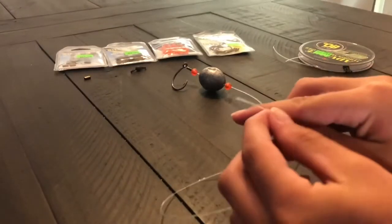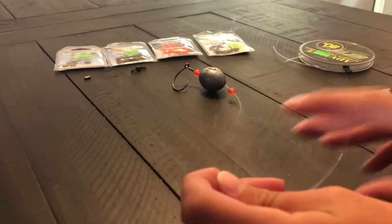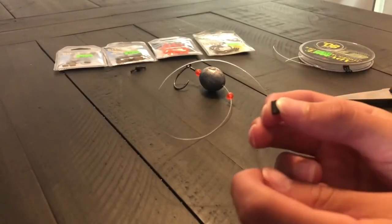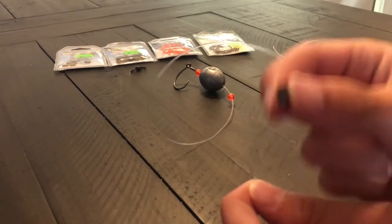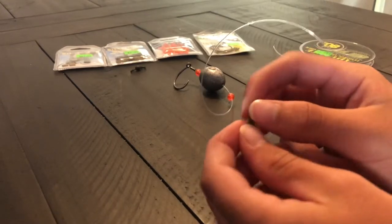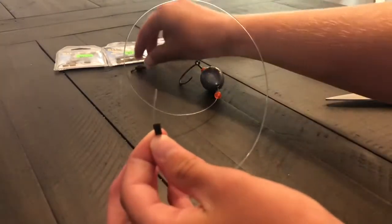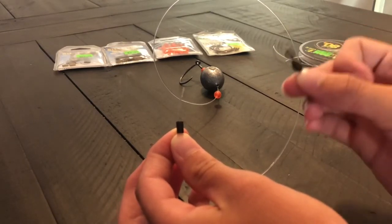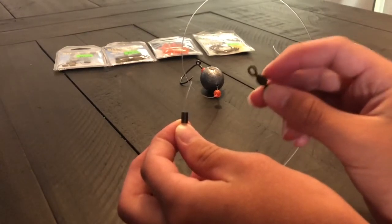Now after you've got that all done, you're going to want to take the tag end side of your line — the side you'll connect to your main line — and grab another double sleeve. Very important. Put it through like we did last time, along the tag line.